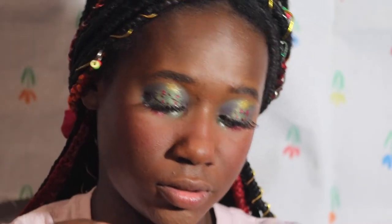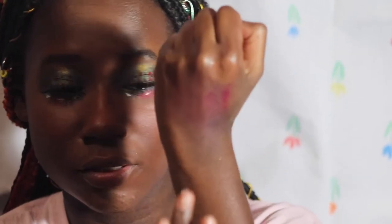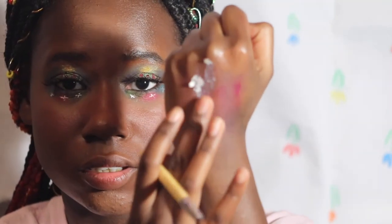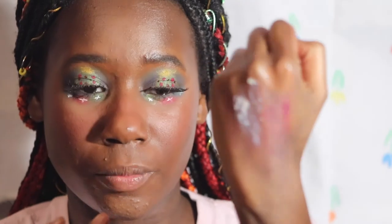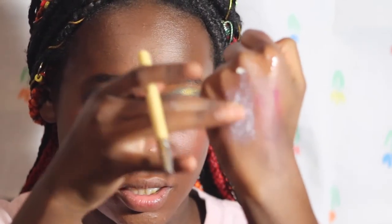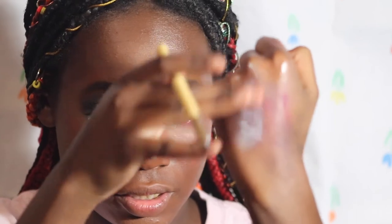I'm gonna swatch it for y'all. It's a little tasty but it's more of a green kind of shade, so I'm just gonna put this on my hand.